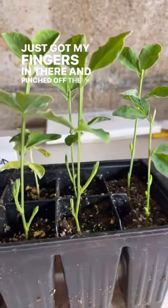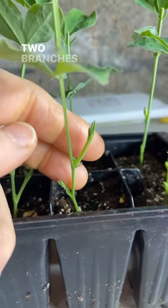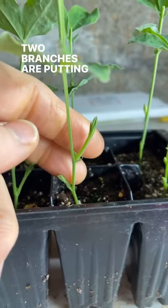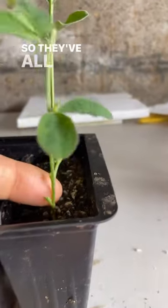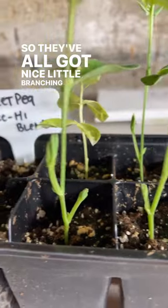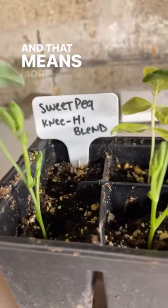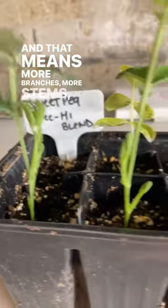Look what has happened — two branches are putting on growth. They've all got nice little branching happening, and that means more branches, more stems, more flowers.